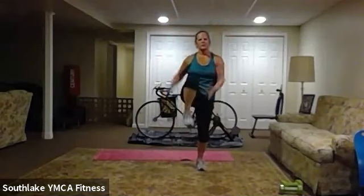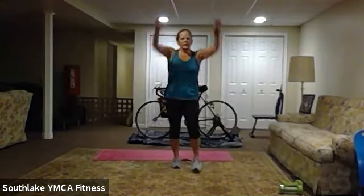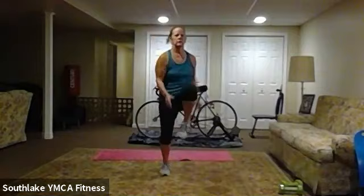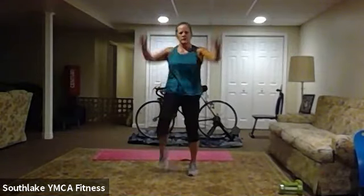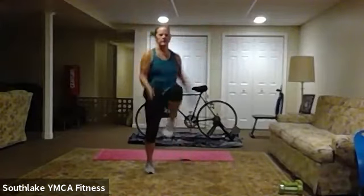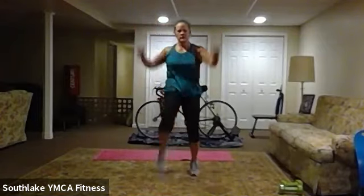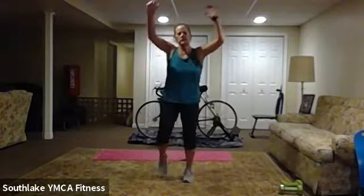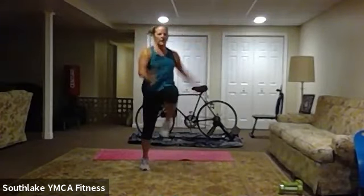Two and one. All right — side plank, other side. Remember you can get that knee down if you want, otherwise it's up. Here we go — knee to elbow. About 20 to go. And 15. Ten, eight, six, four, three, two, one — nice job! Okay, back to our high knees and arms. Slowly or quicker — three, two, one, here we go. 20 to go. And seven, five, three, two, and one.